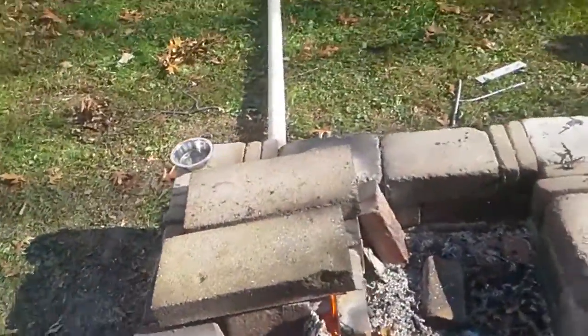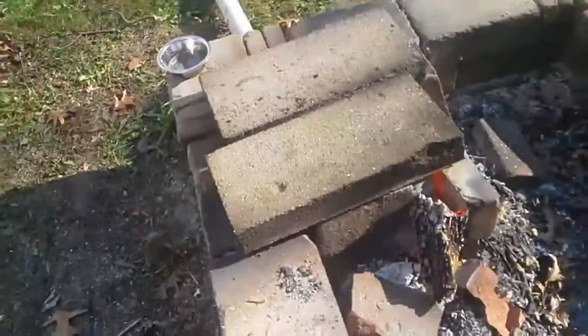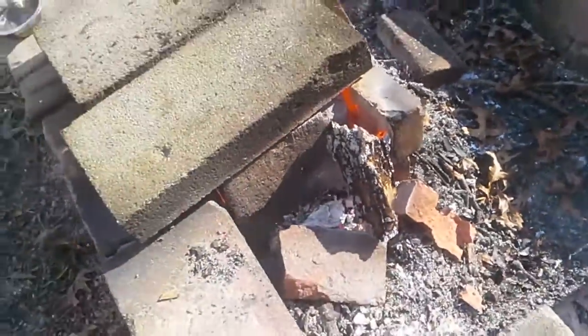Hey guys, so I made a forge and I made a brick red hot. I don't know how — a leaf blower hooked up to a pipe, hooked up to this. There's a red hot brick. It's freaking hot.